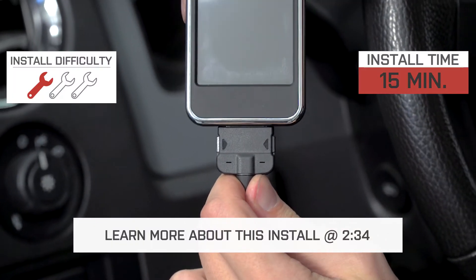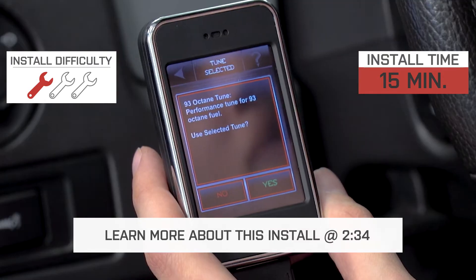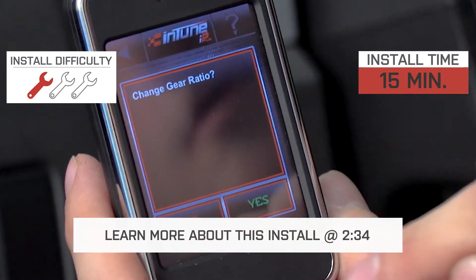Installing the tuner itself is extremely simple with on-screen directions to walk you through the install. Expect a 1 out of 3 wrenches on our difficulty meter with a total time of about 15 minutes.